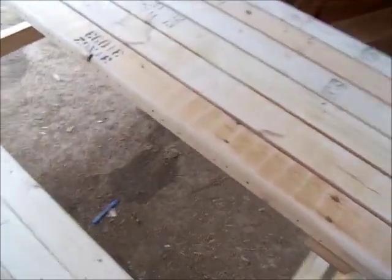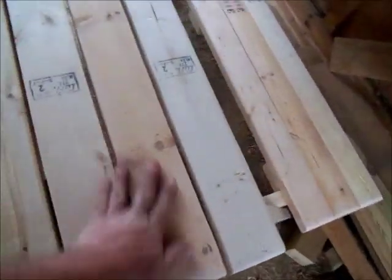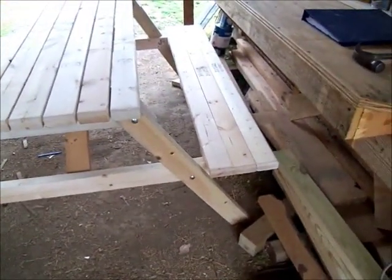Pretty nice size — three people easy. I'm a big guy; me, my wife, and one of the children on each side fit real nicely. Three studs make a good wide seat. Comfortable.